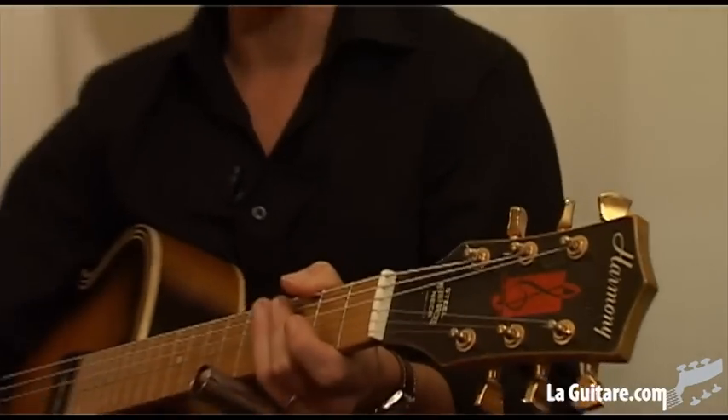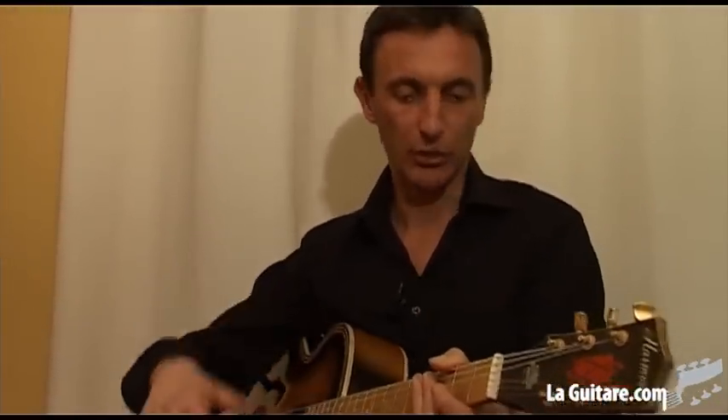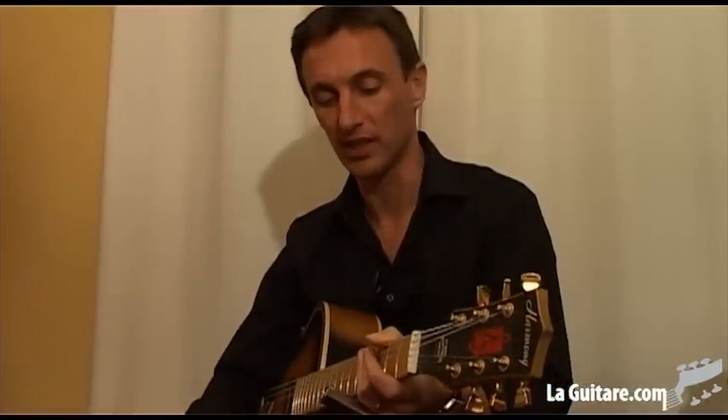Alors, j'ai commencé à jouer du bottleneck assez jeune aussi. Et donc, quand je joue en concert en solo, j'ai toujours mes deux guitares branchées chacune sur un ampli différent et je passe de la guitare slide à la guitare hardstop, ce qui me permet encore une fois de varier sur des émotions très différentes.